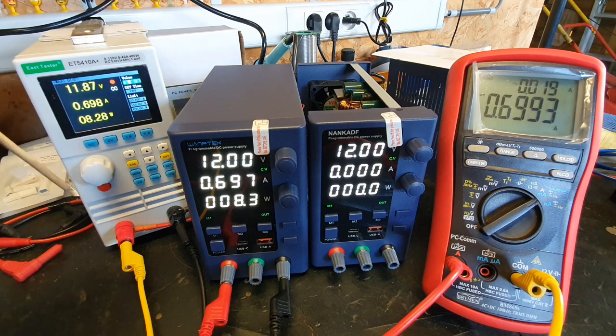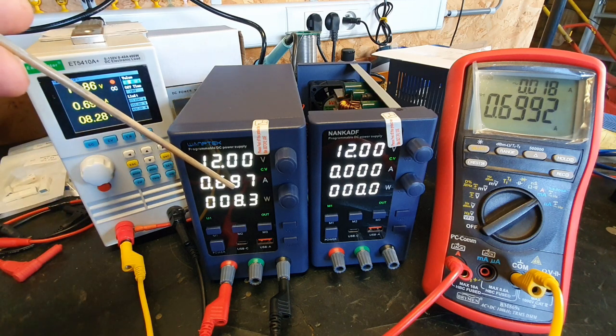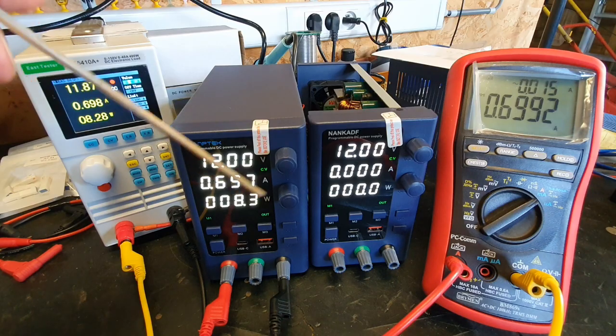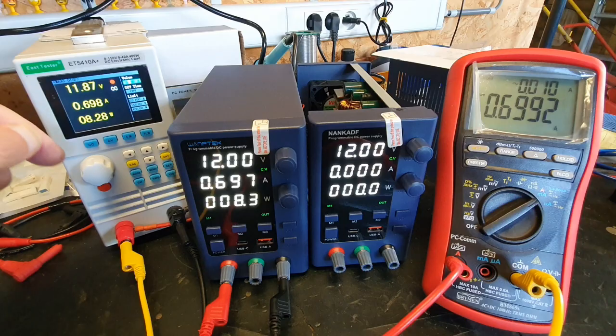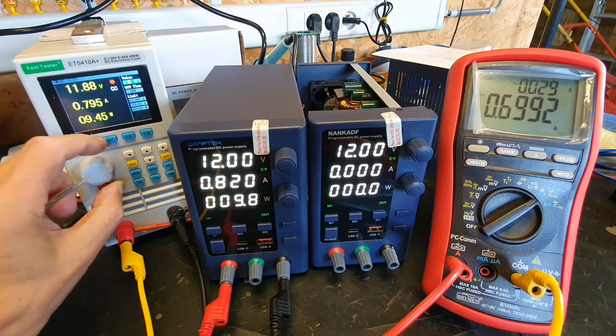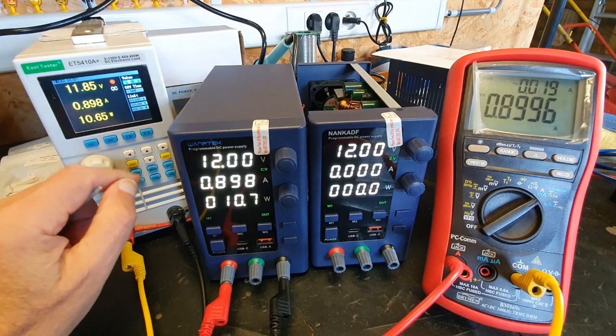At 700mA there's a 2mA difference. So not bad at all. But going higher...